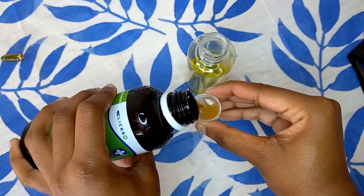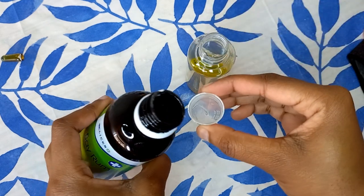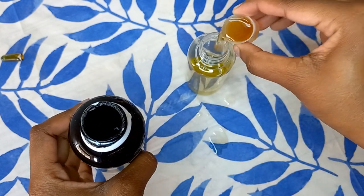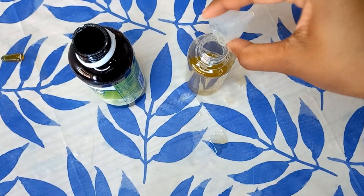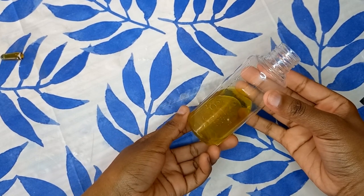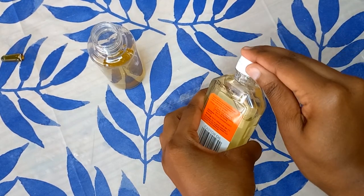You're going to do the exact same thing and pour 10 milliliters of bayram into your spray bottle. Apologies for the mess — I'll clean that right up. So far, this is the mixture I have, and now I'm going to pour in my final ingredient.